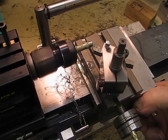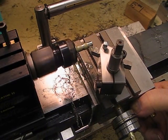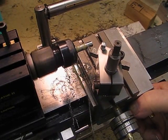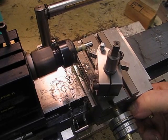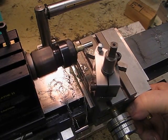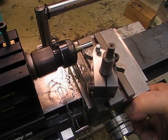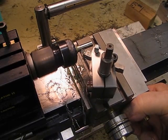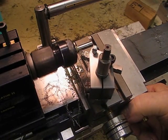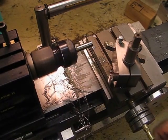With this cobalt material, they suggest you can increase the speed up to two times the normal speed you would use with high speed steel. With stainless steel, I've always run small stock — half inch to one inch — at around 600 to 700 RPM and found that works very well. I haven't used a lot of carbide.